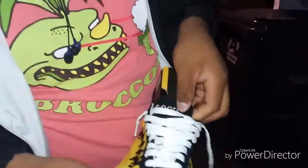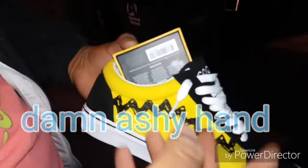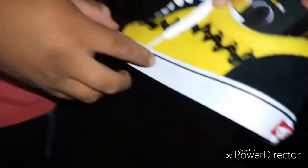Opening the shoe box - first you can see it says 'Good' on the tab, with white laces. On the side of the shoe there's a black zigzag line that represents Charlie Brown. For people who don't know, that's Charlie Brown and Snoopy. You've got some black suede, and the same thing on the other side - yellow and black.